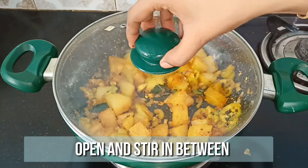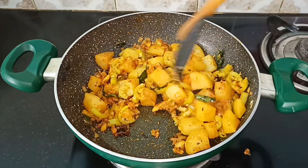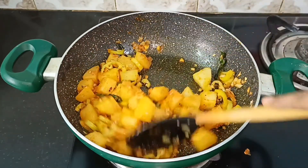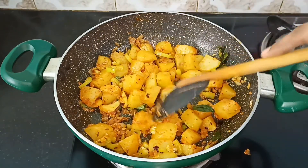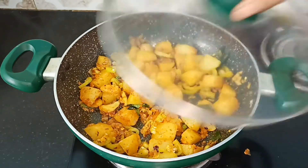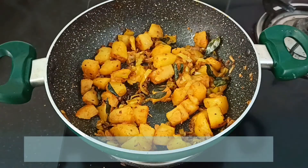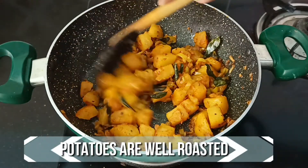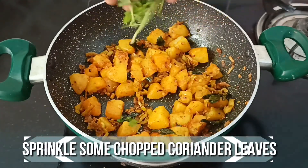Keep the flame low, close with a lid, and cook for 10 minutes, stirring occasionally. After 10 minutes, open and check — the masala is nicely done and the potato is well roasted. Turn off the flame and sprinkle some chopped coriander leaves.